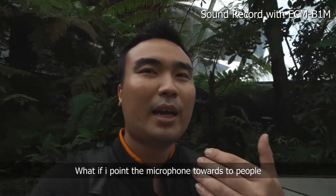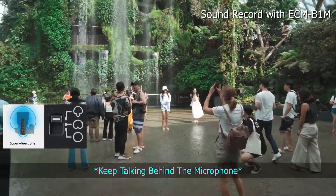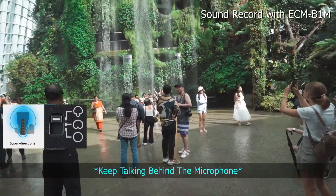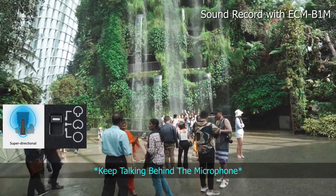If I point towards the people while I'm still talking — okay, now I'm pointing towards the people. My sound, I'm still talking. I can see a lot of people, and there's a bunch of kids in the middle, and they're still making photos.